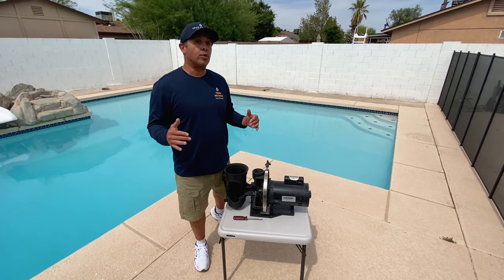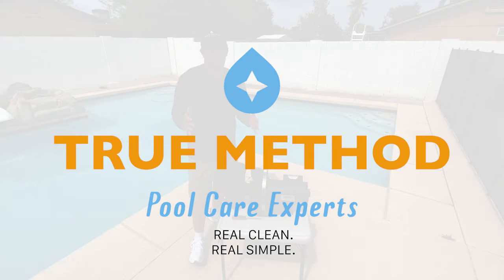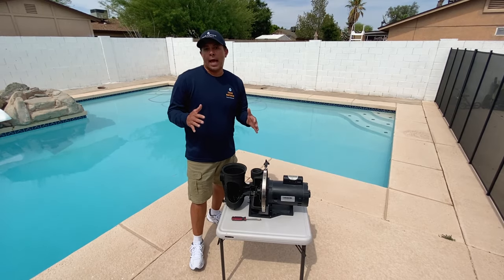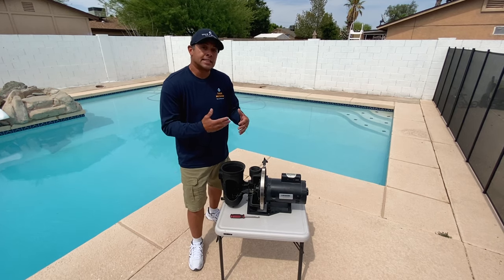Hi, this is Roger with TrueMethod, the pool care experts. Today we're going to talk about a clogged impeller. A clogged impeller happens when debris gets into your motor or your impeller and clogs the system.